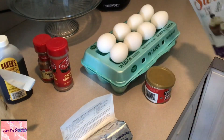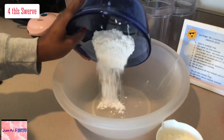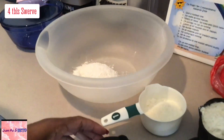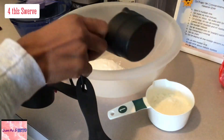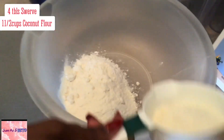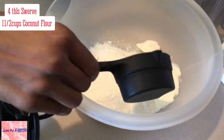We have four tablespoons of our swerve. We're going to add a cup and a half of coconut flour and one-third cup of heavy whipped cream.